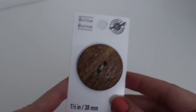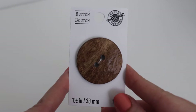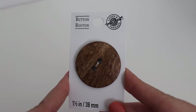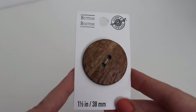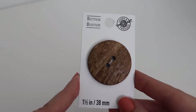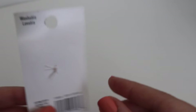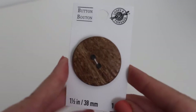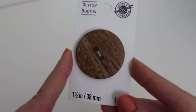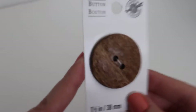You're also going to need three buttons. I used 1.5 inch or 38 millimeter coconut buttons from Michael's — you'll need three of them. You can use an alternative button if you'd like, but make sure they're at least one and a half inches in circumference. You'll also need a pair of scissors and a tapestry needle.